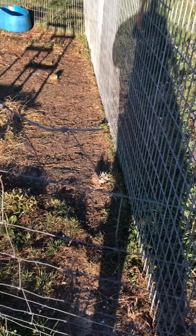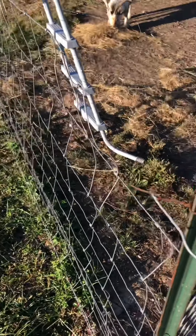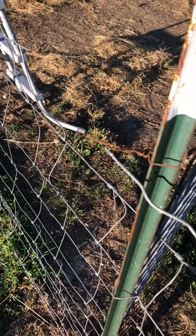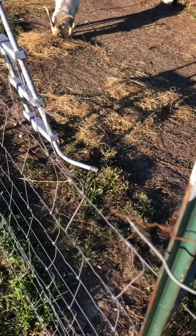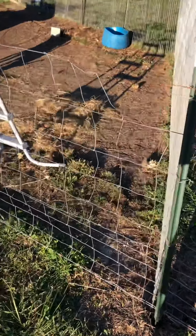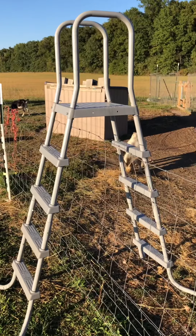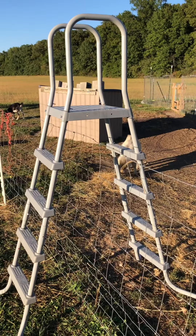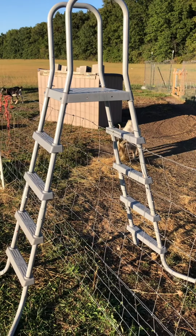You can only discipline them so much before children's services come out. So what we did — this time of year a lot of people have pools they're closing up — we looked on our local buy-and-sell market on Facebook and found people who had pool ladders they were getting rid of.